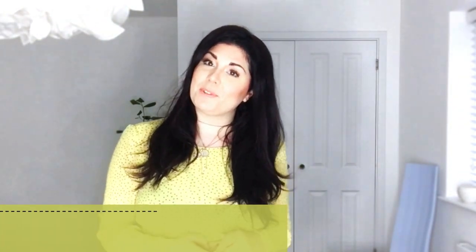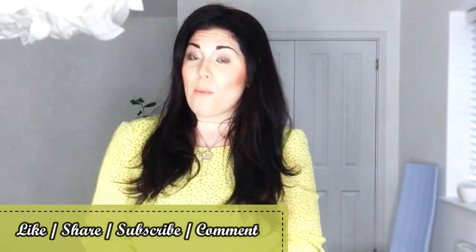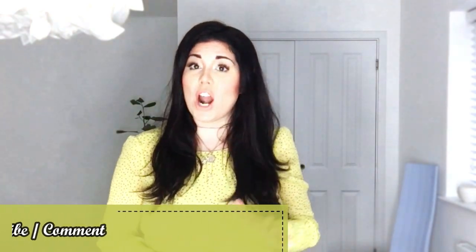Thanks so much for watching today's vlog guys, I hope you have enjoyed it. If you have, go ahead and click the like button. If you haven't already subscribed, please go ahead and subscribe — we are nearly at our 10K milestone, super excited! Thank you and lots of love to all of you supporting and subscribing to the Hayley's Help channel. I'll be back again at the same time next week for some more Hayley's Help. Until then, team, keep it clean and keep it fresh!